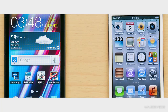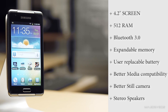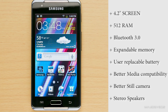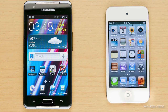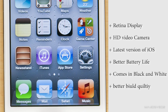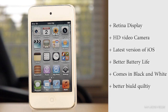To summarize the positives of each device: the Samsung Galaxy Player offers a 4.2-inch screen, 512MB of RAM, Bluetooth 3.0, expandable microSD memory, a user-replaceable battery, better media format compatibility, a higher-resolution still camera, and stereo speakers. On the iPod Touch side, you have the Retina display — one of the best screens in any multimedia device — a superior 720p HD rear-facing video camera, iOS 5.1.1, better battery life, availability in black and white, and slightly better build quality.